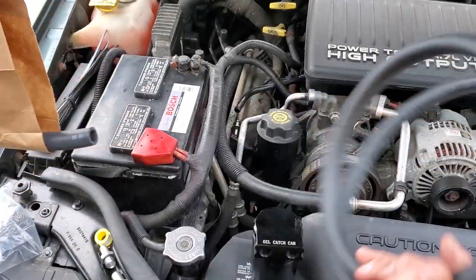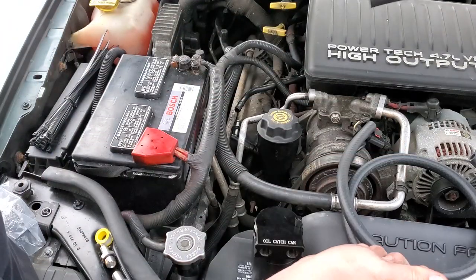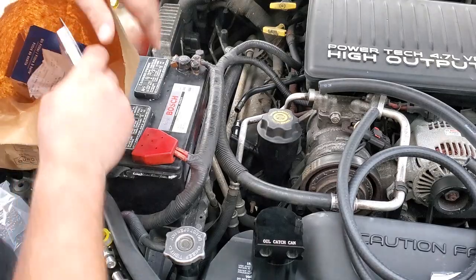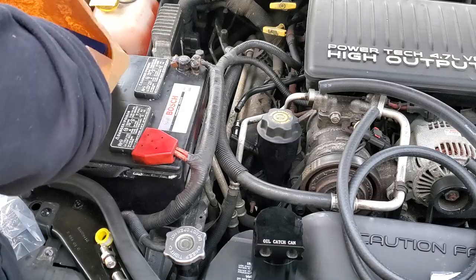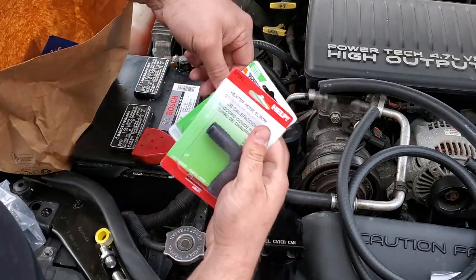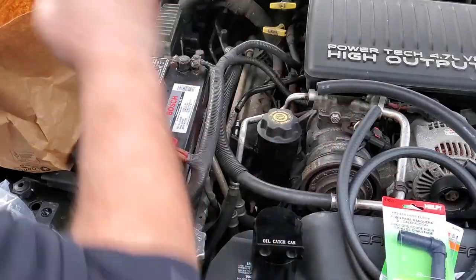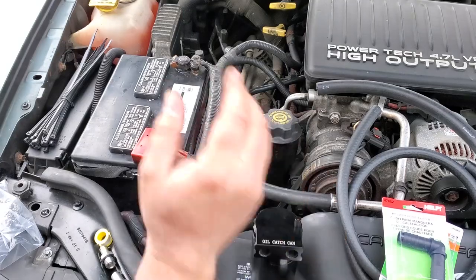I'm back. I got some hose — 7/16ths hose and 5/8ths hose, the closest match I could find, but a little bigger. That's okay because they invented hose clamps. Also got a couple of elbows to make a 180-degree turn coming out of the PCV valve, plus more hose clamps. Let's plumb this up.